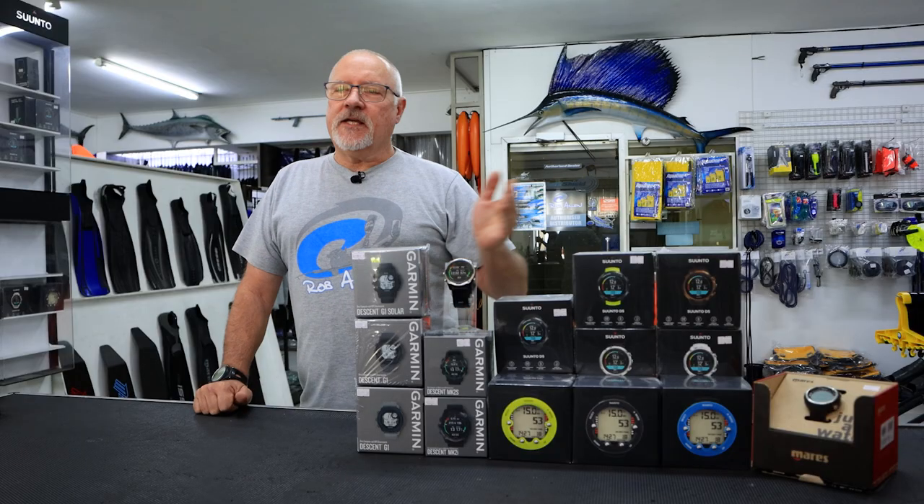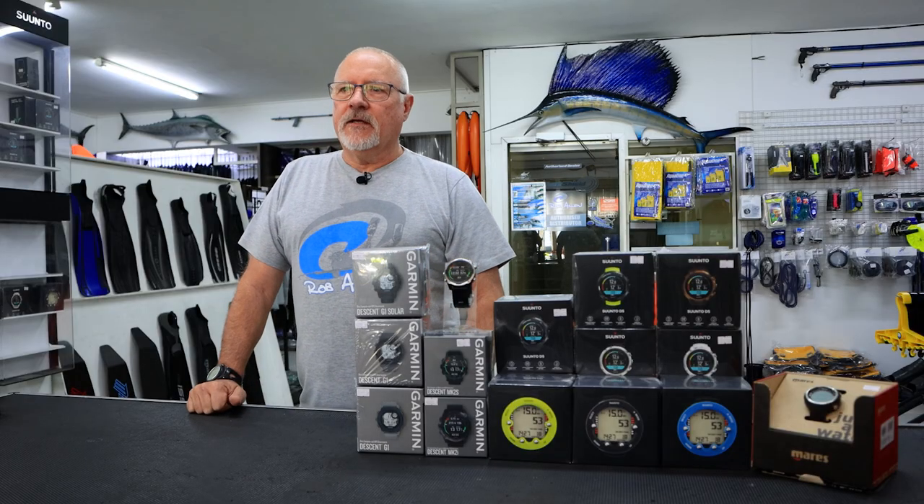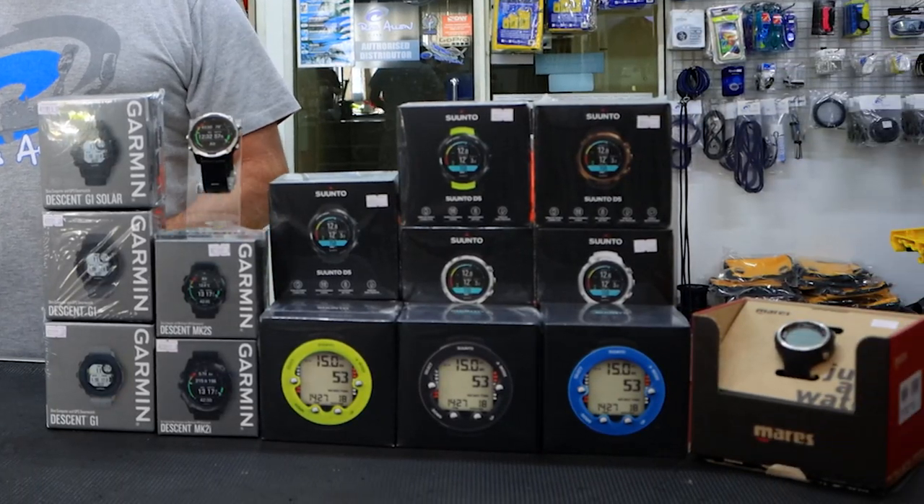Welcome to another episode. Today we're going to discuss dive watches. As you can see, there are many varieties out there. We're not going to talk about specific brands, but about what a dive watch can do for you. Most guys seem to think the watch will only show depth — best case scenario, depth and dive duration — but the most important feature in my opinion is surface interval.